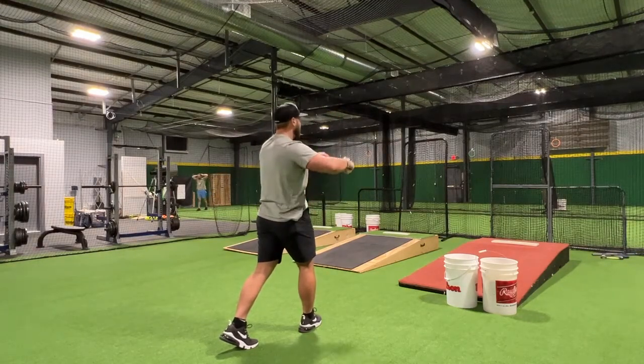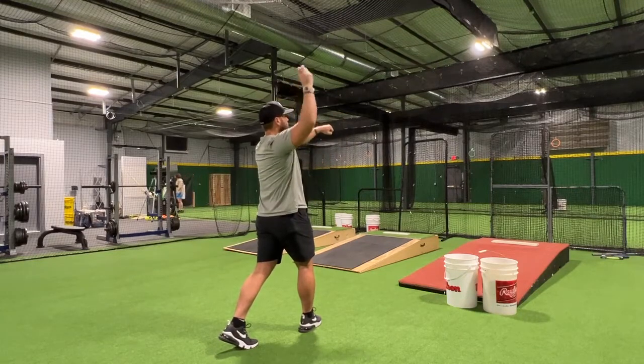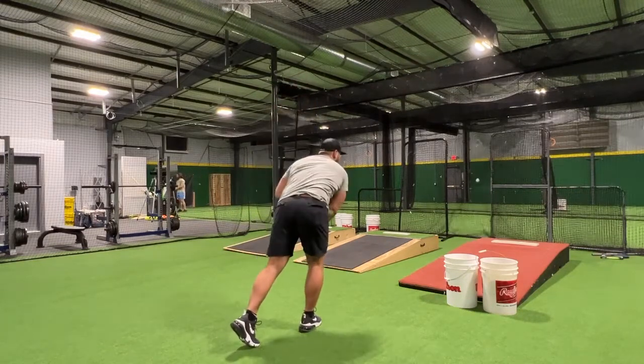Hips are forward, feet are forward, glove side out, elbows up here — gradually rock it back, pull down and release out in front.